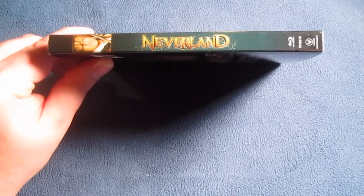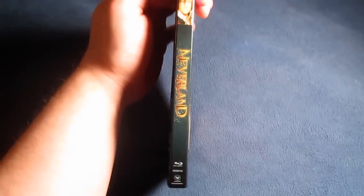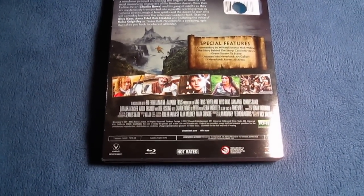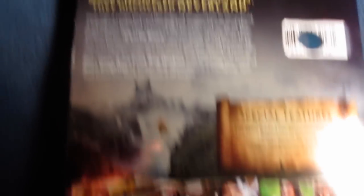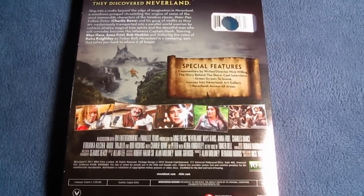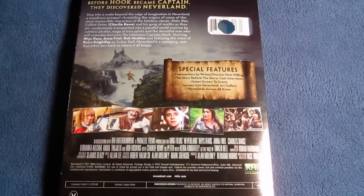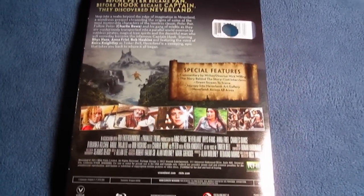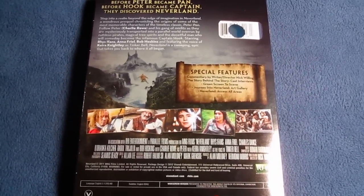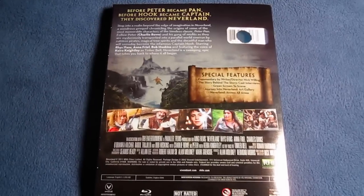And there's the spine right there — Neverland. And here's the back: 'Before Peter became Pan, before Hook became Captain, they discovered Neverland.' And there's Bob Hoskins down there. Special features include commentary by writer-director Nick Willing, 'The Story Behind the Story' cast and reviews, green screen to scene, Journey into Neverland Art Gallery, and Neverland Access All Areas. Very nice.